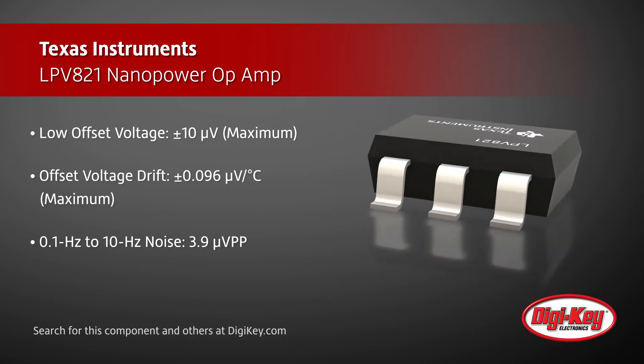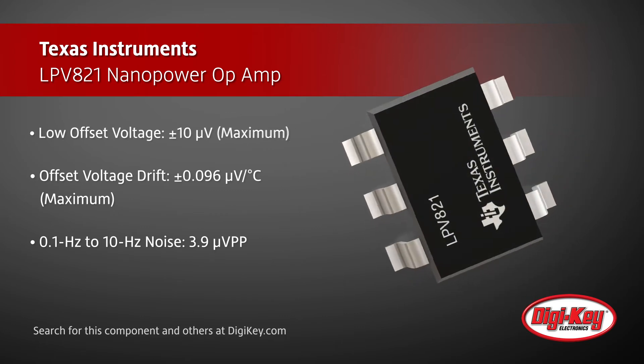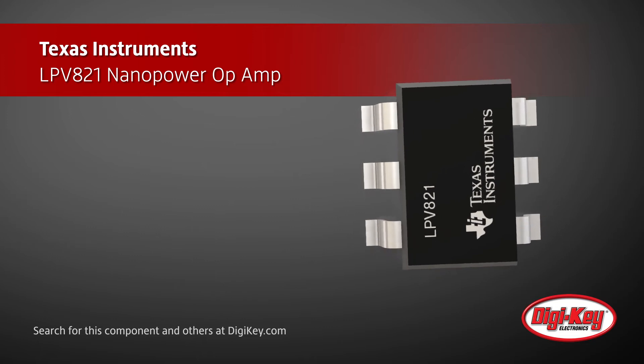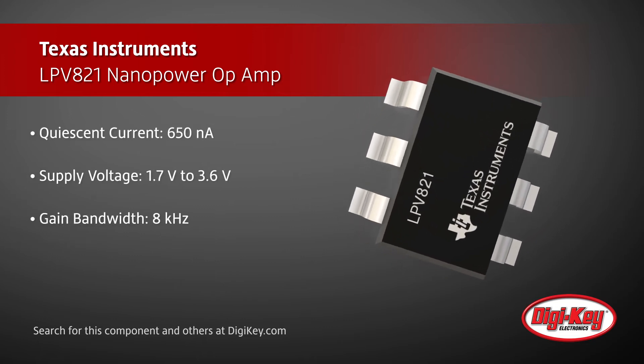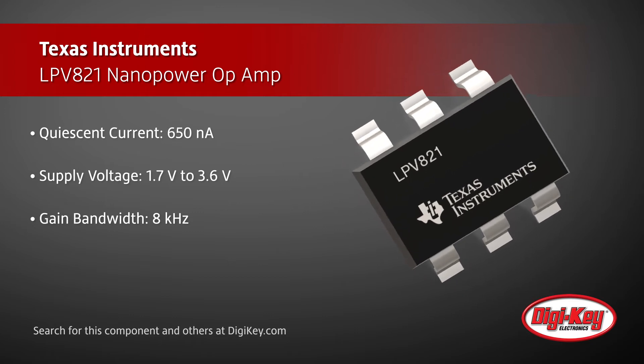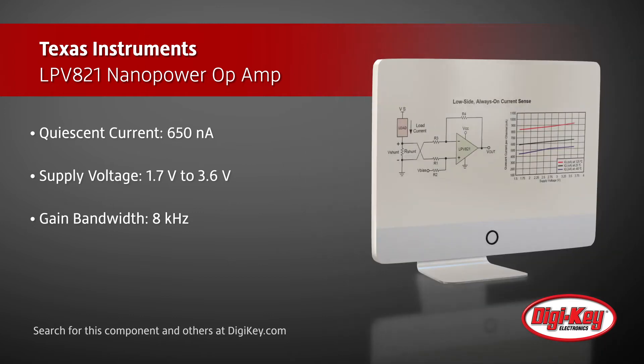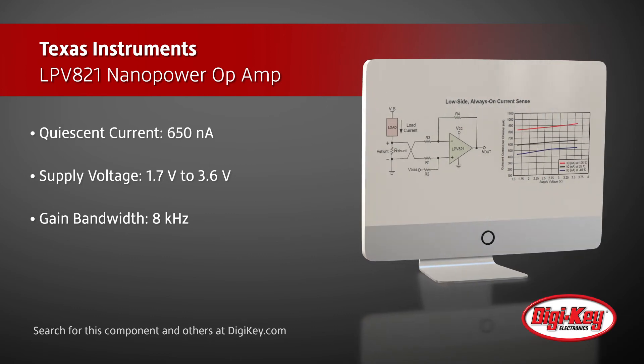This enables high-precision measurements in applications such as current monitoring, environmental sensors, or strain gauges. The LPV821 provides this precision while consuming as little as 650 nanoamps of quiescent current from a 1.7V to 3.6V supply, and providing 8 kHz of bandwidth with rail-to-rail input and output.